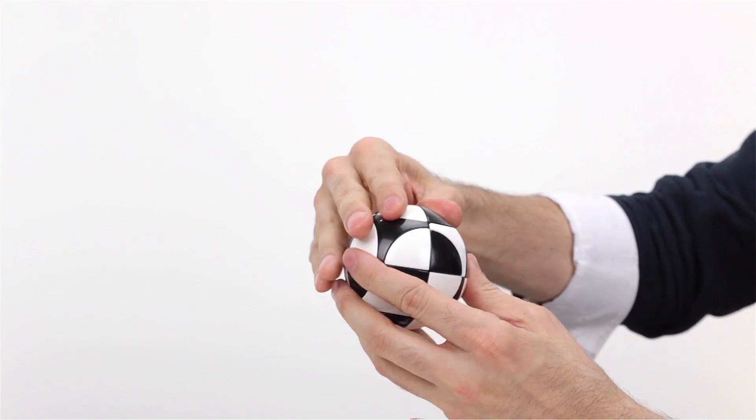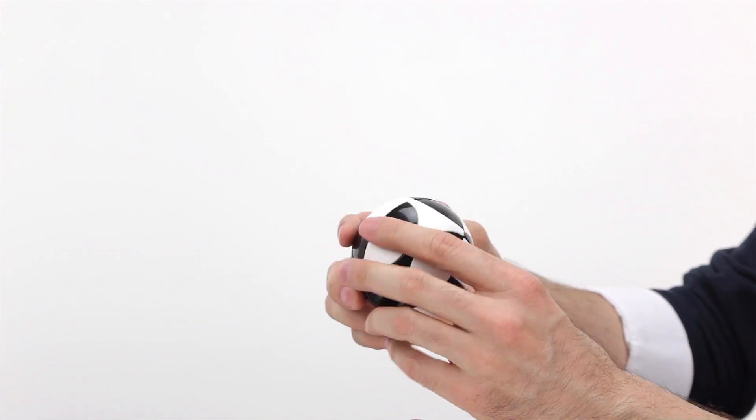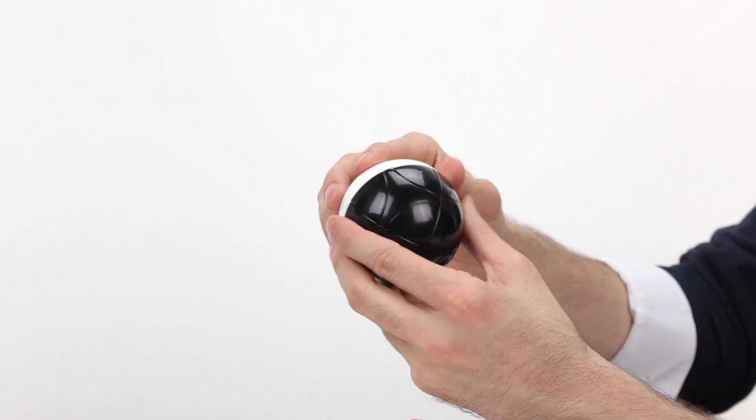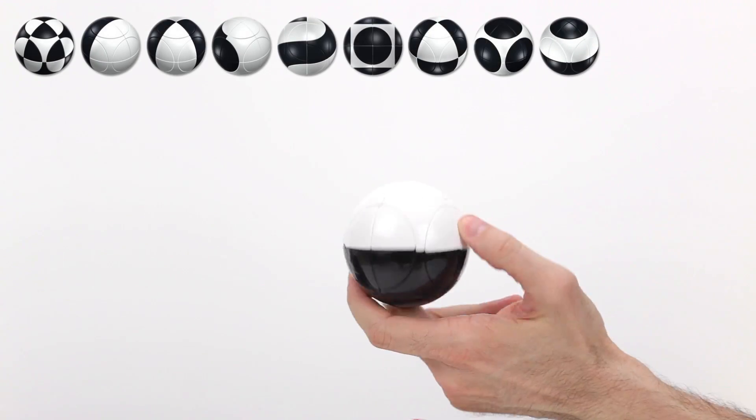They feel like they're just a circular version of the Rubik's Cube, but they're nothing like the Rubik's Cube. For starters, there's not just one solution. Instead, there are a multitude of patterns that you're trying to create.